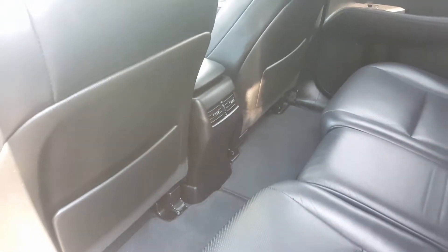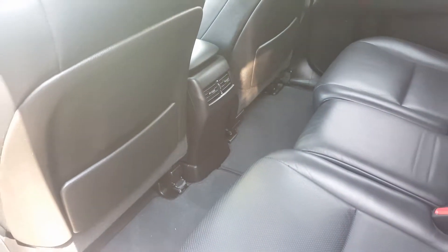Let's take a look at the second row. Very spacious — black leather interior. Lots of legroom. You've got your climate control in the middle there to help your passengers cool down or warm up should they need to.